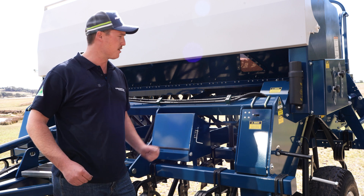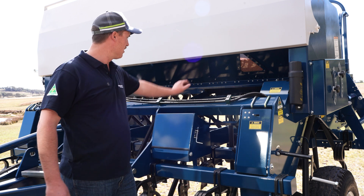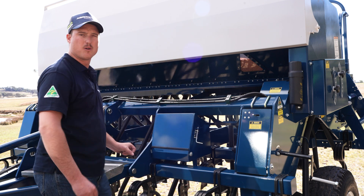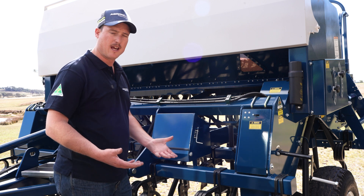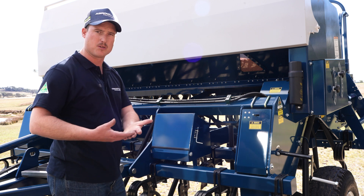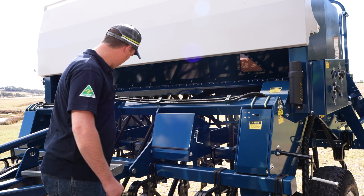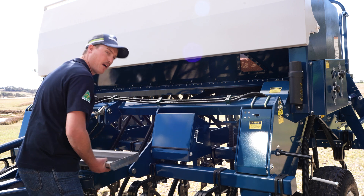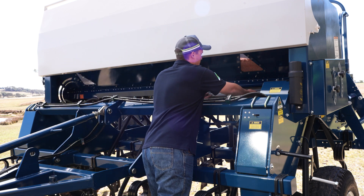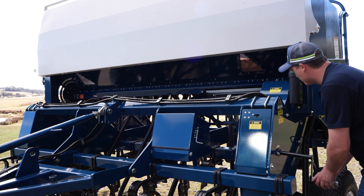The calibration procedure is to wind the machine over 43 turns, catch our seed in our calibration tray, weigh our seed, and then we need to multiply that weight in grams by 0.24 because we have a 24-run machine. We'll begin by putting the calibration tray back into the machine, do our 43 turns, and catch the seed.